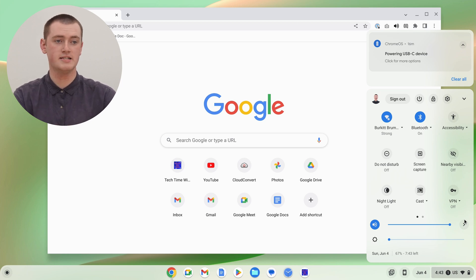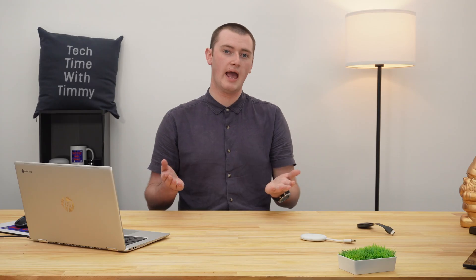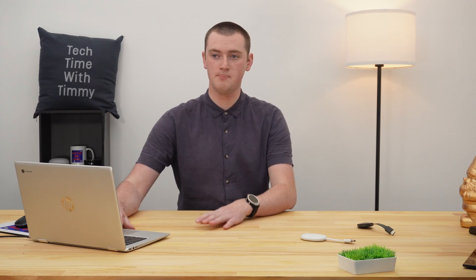Now you'll need to find the Cast icon. You might have to click the dot to go across to the next page and find the icon there. But for Timmy, it's on the first page, so Timmy can just click on it here.